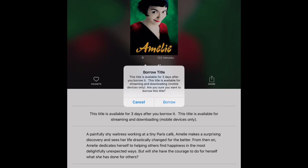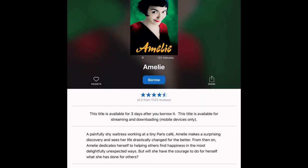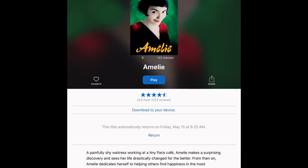I'm going to tap on Borrow. Once I tap Borrow, I have two options: I could press Play and it will stream the movie for me, or I could tap Download and it will download to my device. So if I take this iPad anywhere without a connection, I can still watch the movie because I downloaded it.